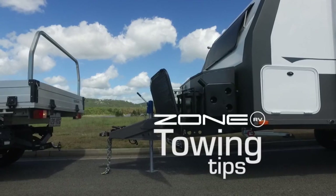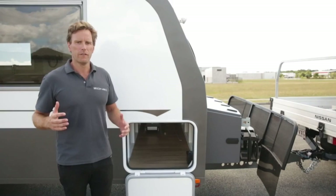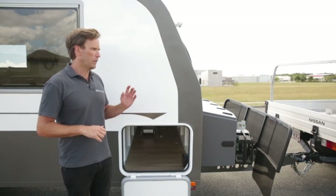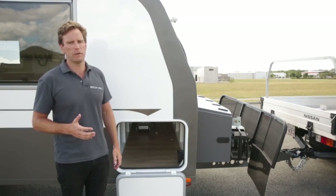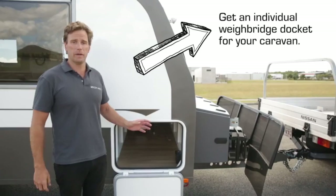Before we get to hooking up the caravan at the front end, it's important to talk about the weights of the van. There's obviously growing national concern about vehicles that are overloaded - car and caravan combos that exceed the GCM. At Zone we have a slight advantage because of our lower tare weights, but we also weigh every caravan before handover. It goes to the weighbridge the day before, we get the actual tare weight and put that on the VIN plate, so you know your starting point and don't exceed that GCM. When buying a caravan, make sure the manufacturer supplies you with an individual weighbridge docket, not just a generic number on the VIN plate.